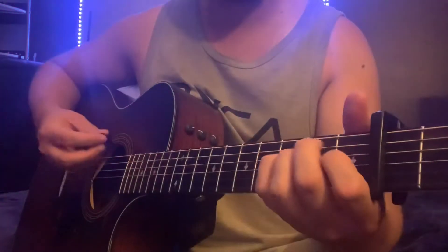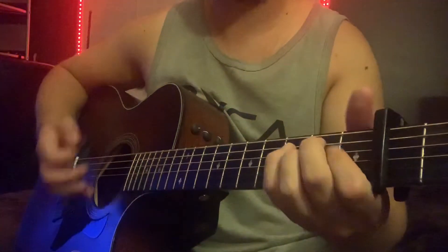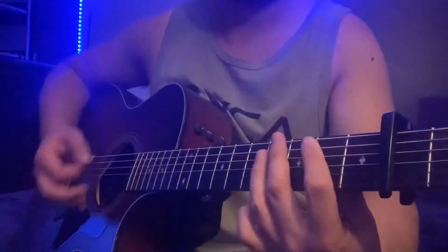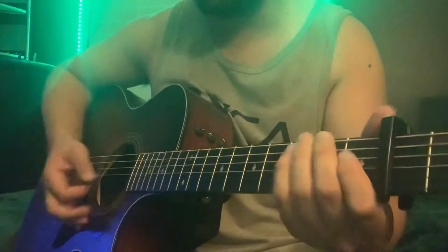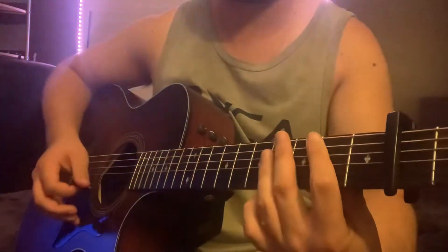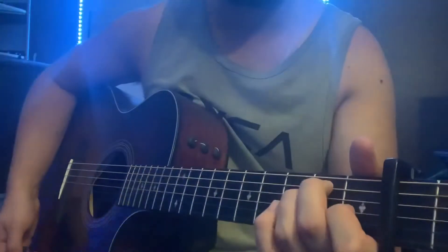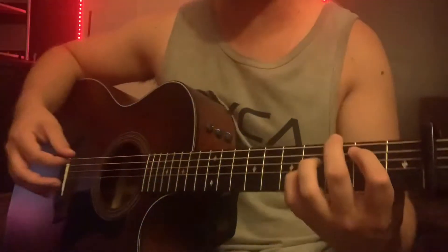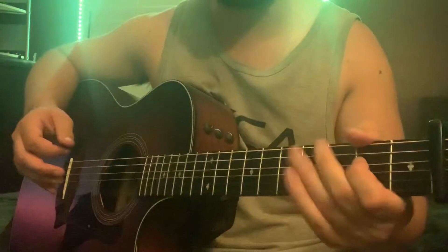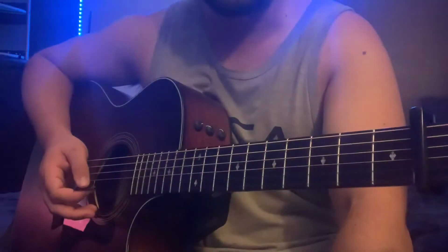Then we got the chorus, and it's going to be E major. The whole chorus is E to B major, and it ends on E. Then it goes back to E major — back to that little intro riff I taught in the beginning. And then it goes into the second chorus, same as the first.